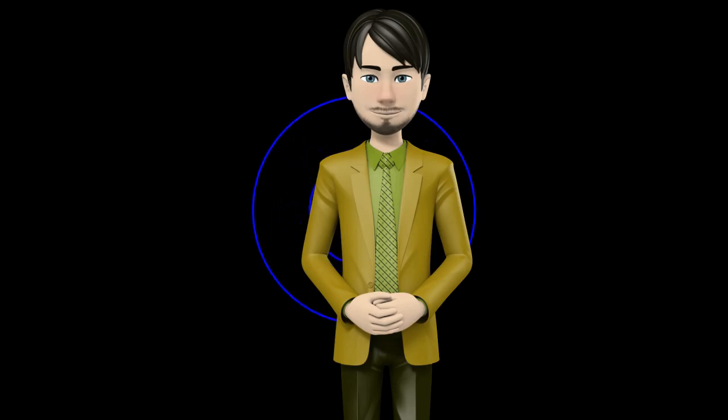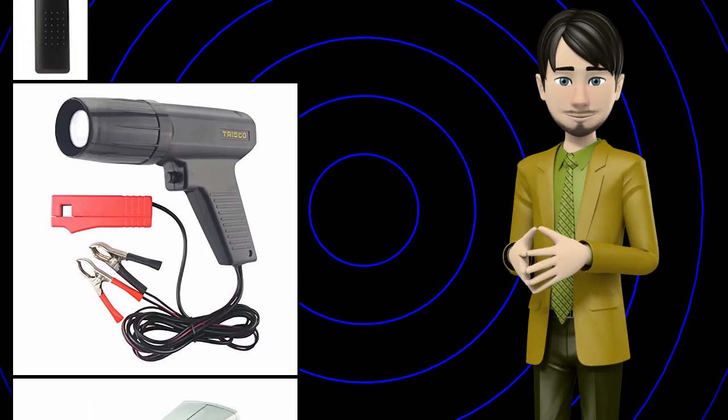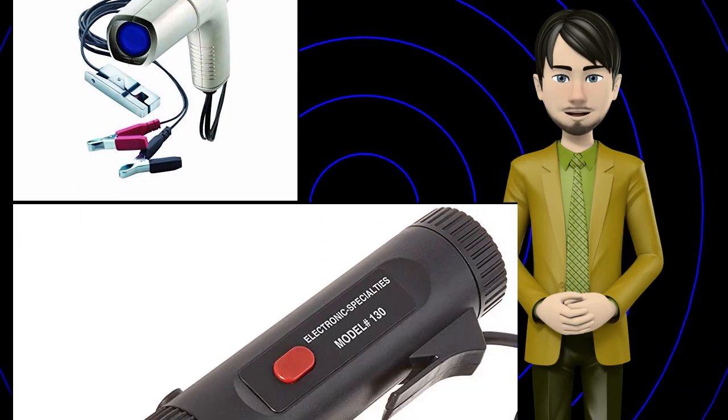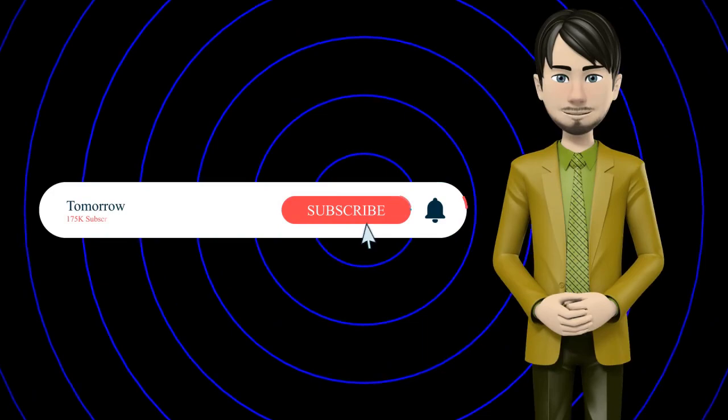Hi guys! In this video I will talk about amazing top 10 timing lights. I hope this video will help you to make the right decision. If so, give me a like and subscribe to my channel. Also turn notifications on to receive amazing top 10 products videos.